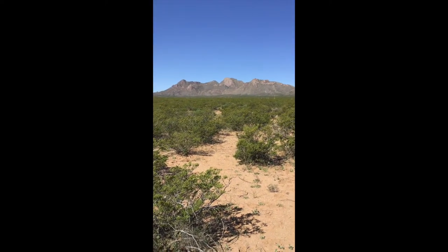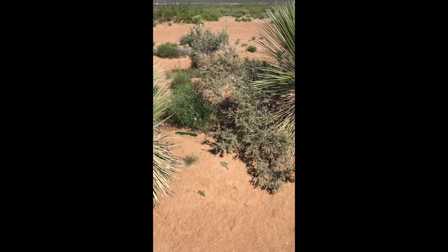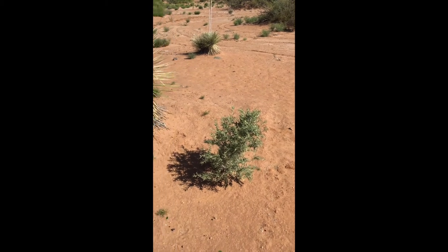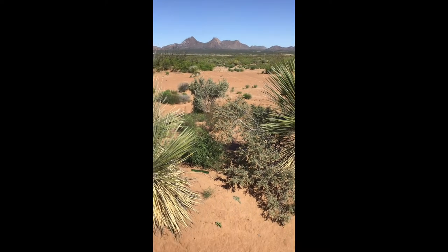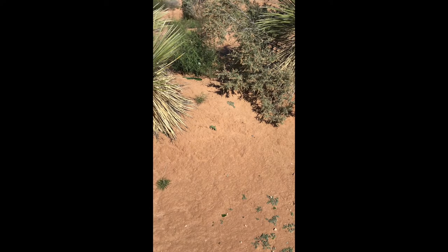We're going to figure out what that soil texture is. I'm a few miles farther down the road, and you can see here this soil has a lot more red to it. Those mountains are the same mountains from before — we're just a little farther away from them — so we're going to get some of this soil and take it back to test it.